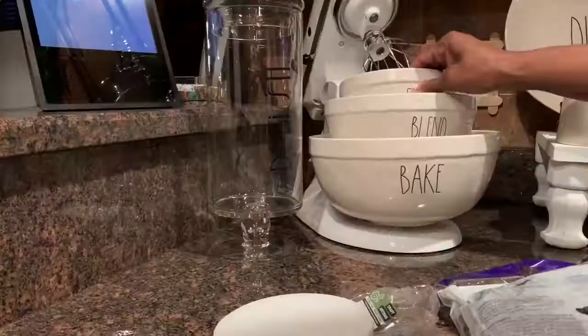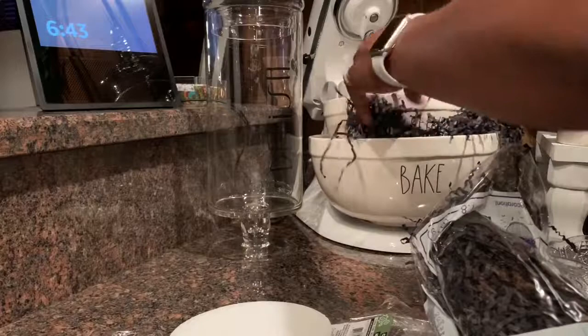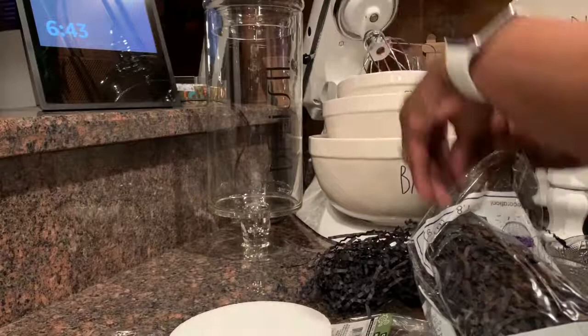Now I went over to the bowls to arrange them. That crinkle paper was the second dollar I spent. When I went to put it in, I realized it was just going to fall down in the bowl, so that wasn't going to work. I remembered I had some black tissue paper left over from a graduation present, so I used that as a filler.